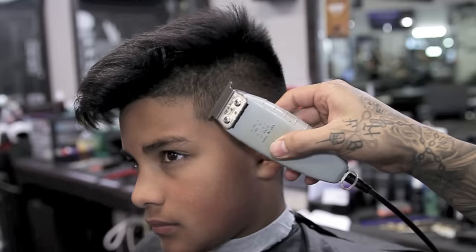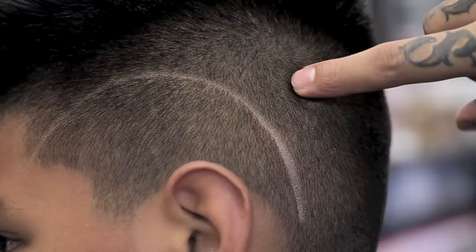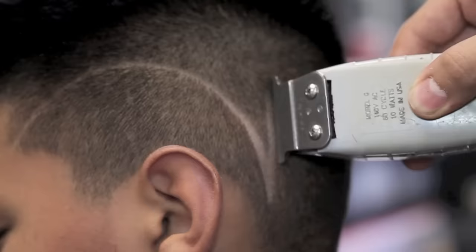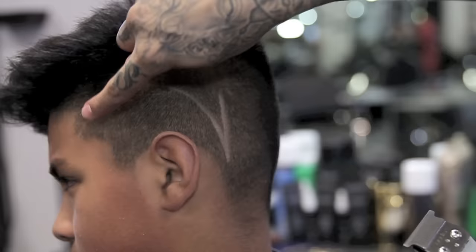I will begin my Hyborne using my Andes T outliner starting at the Temple Peak one, with a rainbow shape going up and down towards the back of the ear. I will use my Andes T outliner and apply the blade flat against the scalp to create a straight line going up.